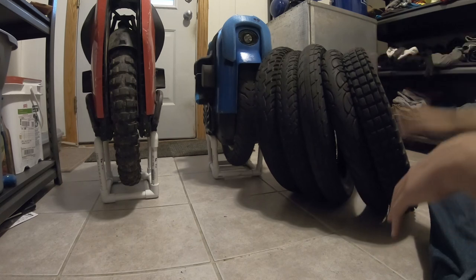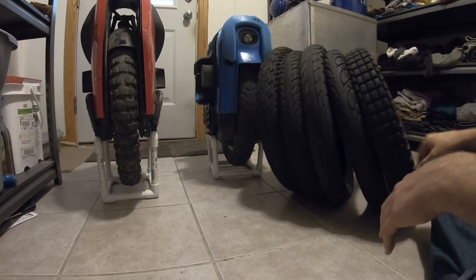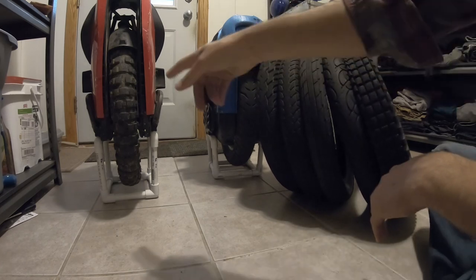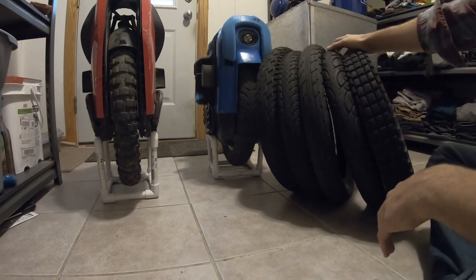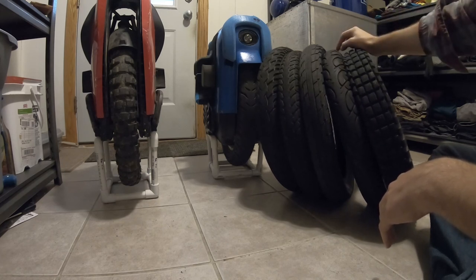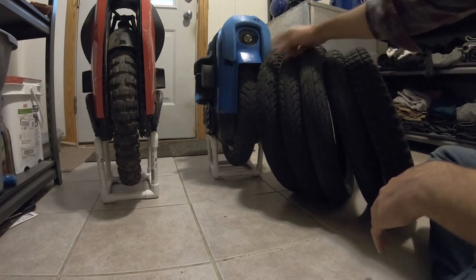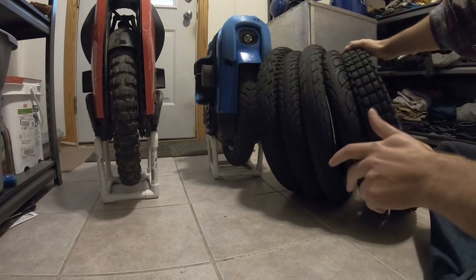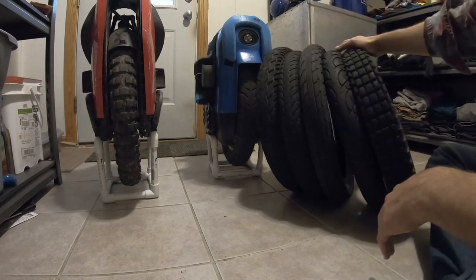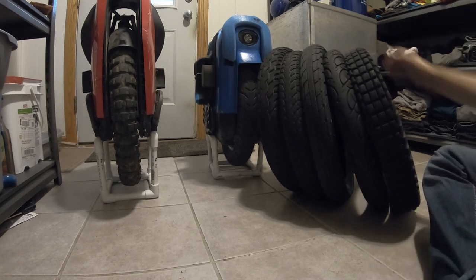That's pretty much it — I just wanted to rave about my new tire and talk about my experience with these others. If you have any questions feel free to ask in the comments. I'll try to find the Changshen tire's name and put it in the description. You can't really find the Nike Swoosh tire anymore either, but all the rest are still readily available. E-Wheels carries the H666 — it's a great street tire if you want to try it. They sell it with an inner tube even though it doesn't say so on the website.